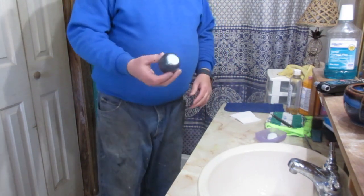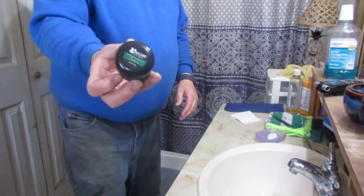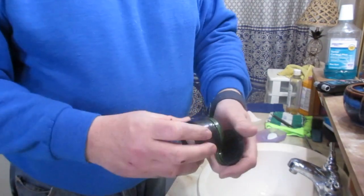They make a product called chromium oxide paste. This one is from Maggot Razors. It comes in a paste, though they also make sprays and all kinds of other forms.